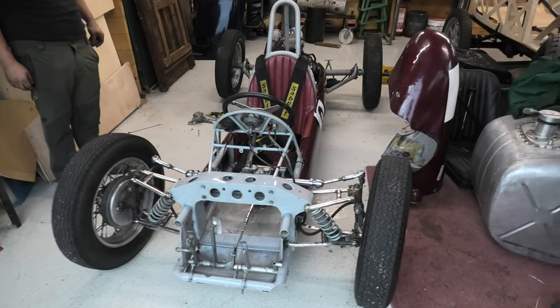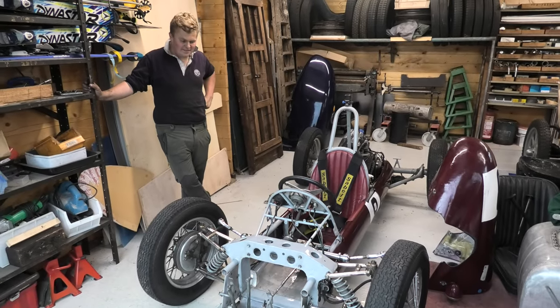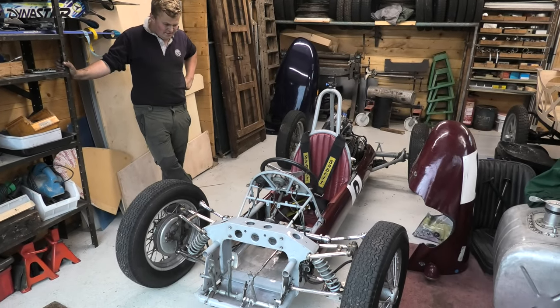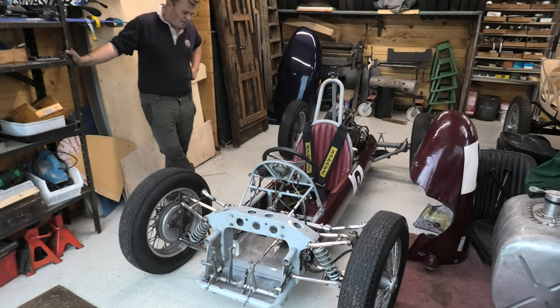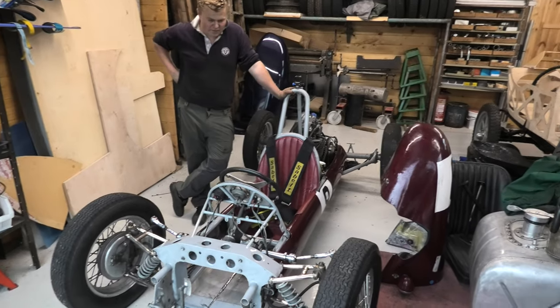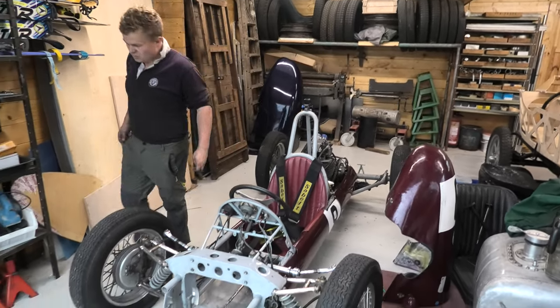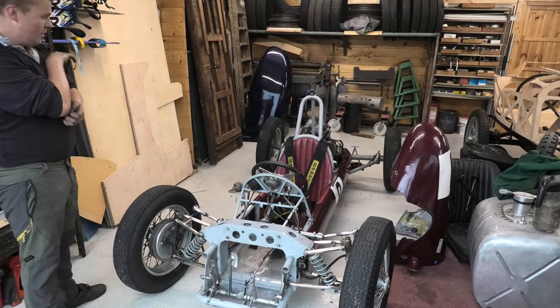Back at Ticktop again and this is Jack Bond's car. It's a Martin, I believe Jack. Yeah that's correct — the latest edition, it's a 1953 Martin 500, which is sort of 1950s Formula 3 basically.